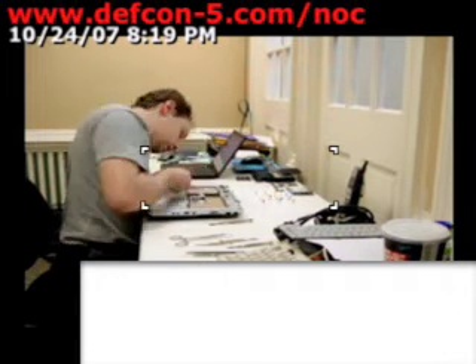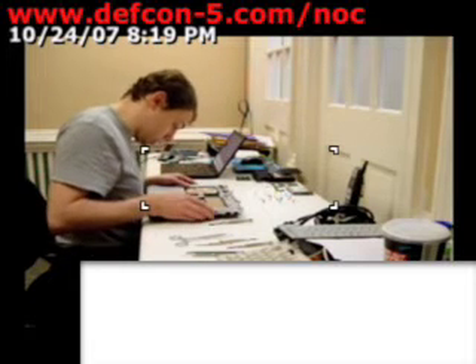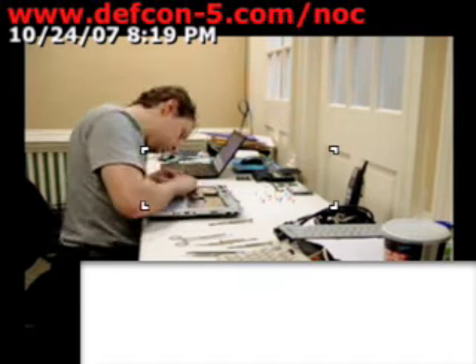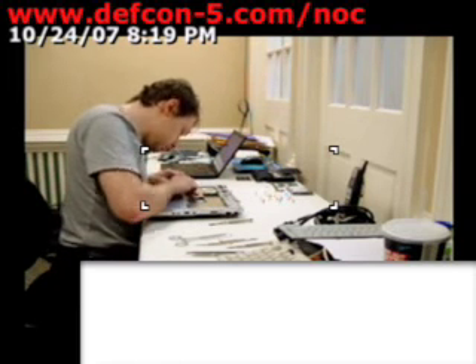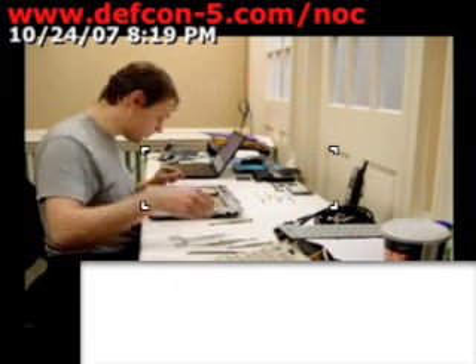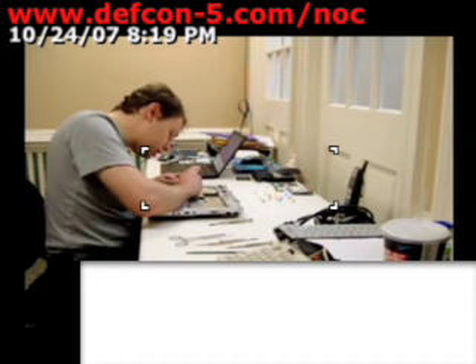I just unscrewed this guy. It looks like we have to take this shielding off to get to it, but we can't. My fingers are too big to get in there, and they're pretty skinny, so all I gotta say is: what idiot designed this?